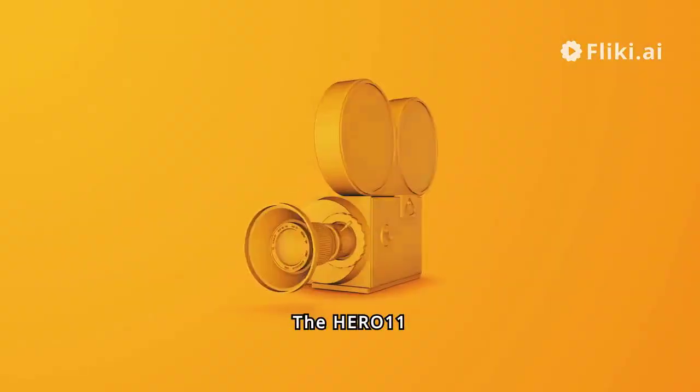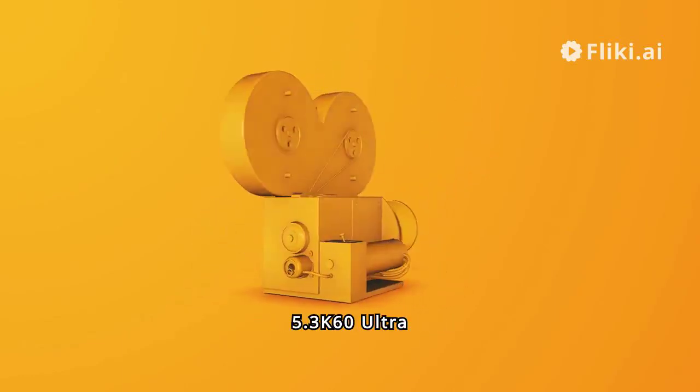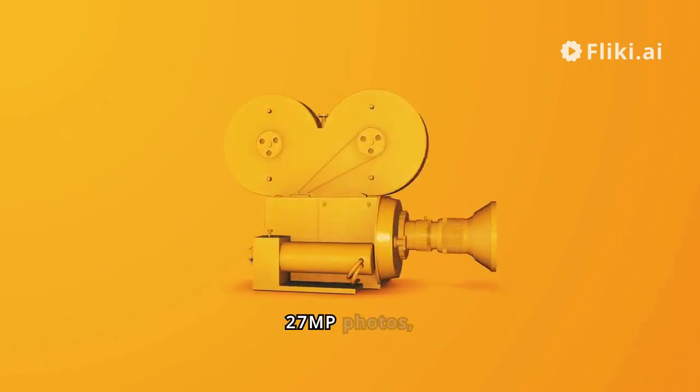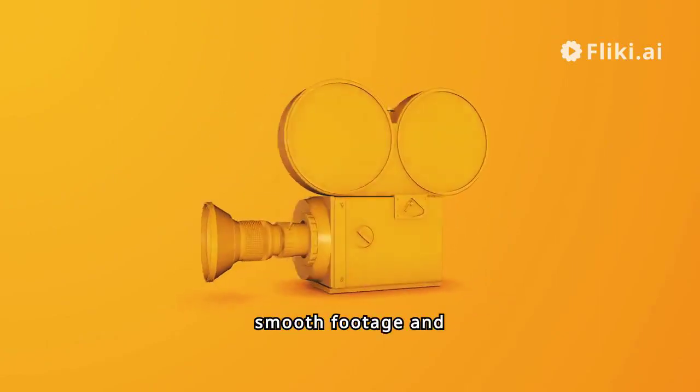The Hero 11 Black delivers stunning visuals with 5.3K60 Ultra HD video and 27MP photos, capturing detailed, smooth footage and breathtaking images.